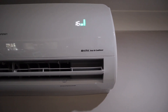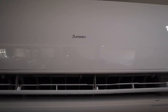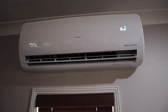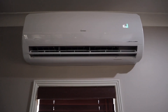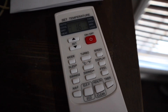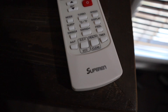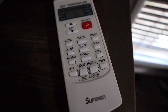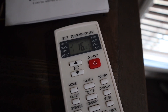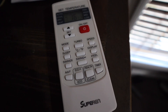It's currently set to 16 degrees and it's cooling the house down nicely. It does come with a remote, just like any other split-system air conditioner. The company is called — I think it's Super Rain. You have a bunch of different functions on it and it can do pretty much everything that a standard split system can do.